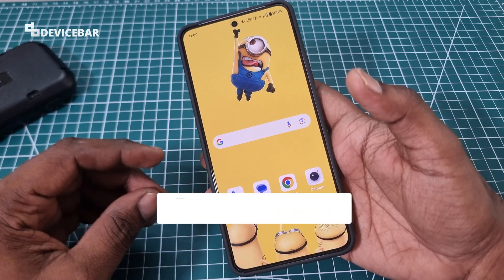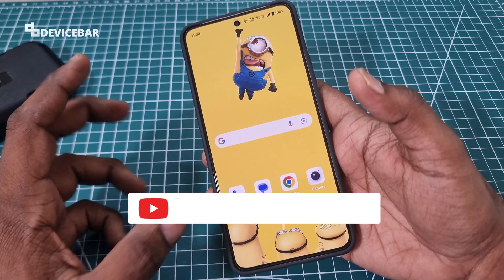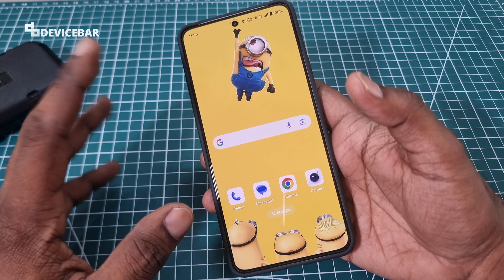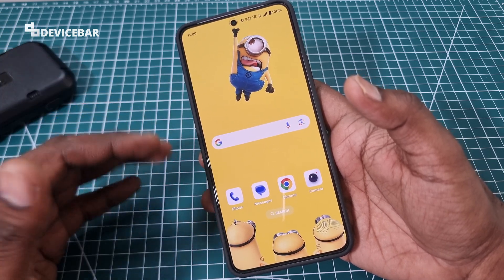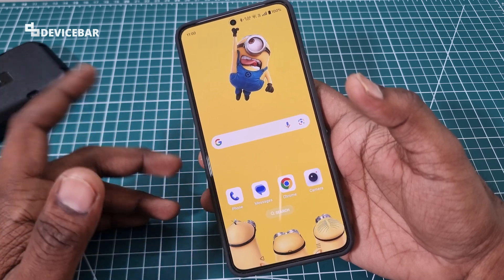Hello everyone, I hope you are doing great. This is Pradeep Kumar from DeviceBar. In this video, we will share a feature that you should know before you give your OnePlus Nord 4 to the service center for any repair work. So let's check it out.